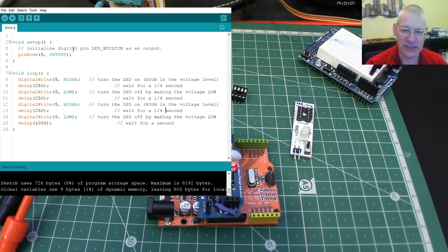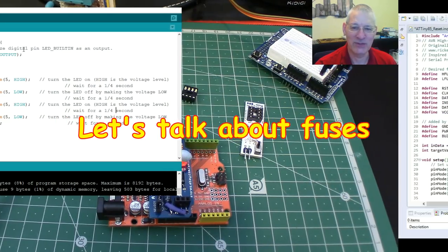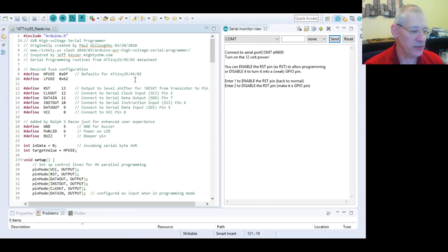Fuses sounds really technical, but it's used in all microcontroller chips. When I started off with PICs, we had fuses there and they were a lot more critical to the running of a PIC than what the Arduino ever is. So here we have a sketch — this is using Eclipse but it's running the Arduino IDE just the same. It's been modified a few times; it's all based on Jeff Kaiser's code from a while ago, modified by various people.